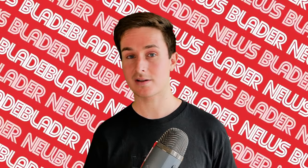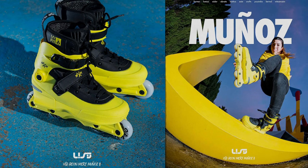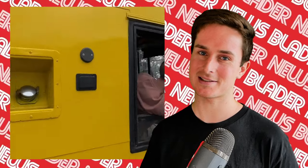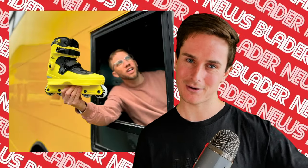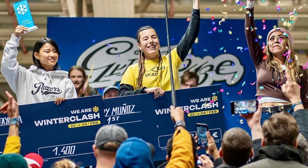Outside of Winter Clash, some other products to note. First up, Mary Munoz got another pro skate — her second one. It's this beautiful yellow Aeon 60, shown off very well by Jake from Loco in a yellow bus. Massive congrats to her for her second pro skate from USD, and also because she won Winter Clash 2024, which is huge.